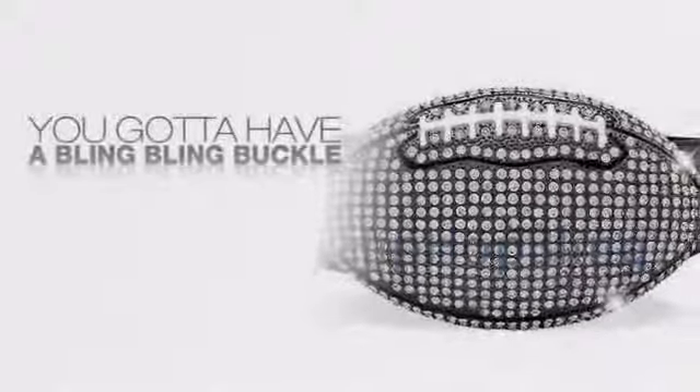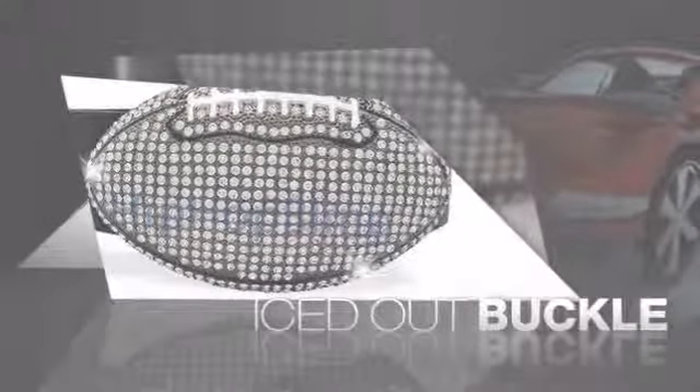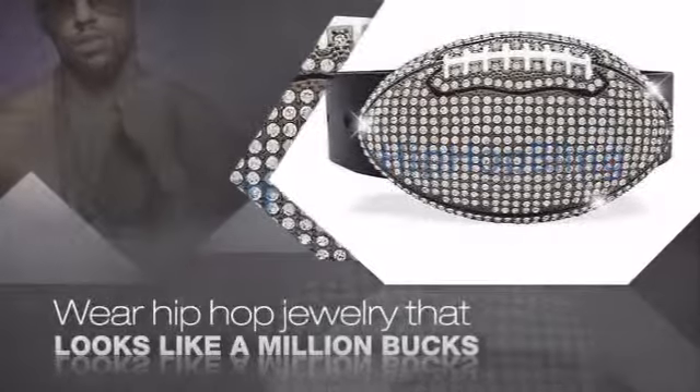Want to look like a real baller? Then get yourself an icy buckle. Get the look and the feel of a real diamond buckle and look like a big time baller. Get quality hip hop jewelry at prices that'll surprise you.